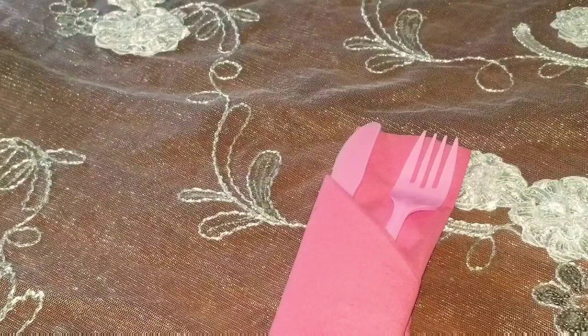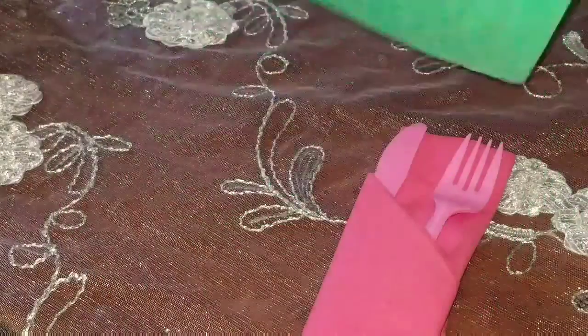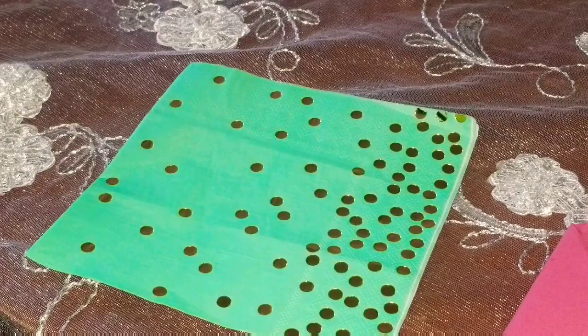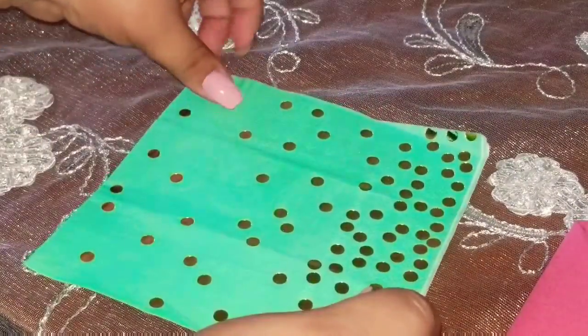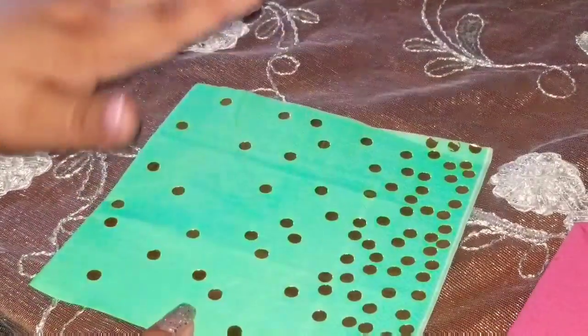Vamos a hacer el otro. Y aquí lo tenemos. Vamos a comenzar con la otra servilleta. Esta servilleta está muy, muy hermosa. Y si se pueden dar cuenta, tiene su diseño de brillos, color oro.